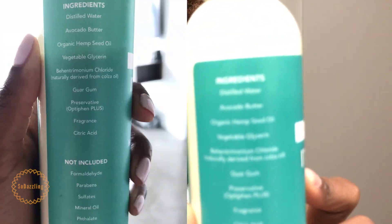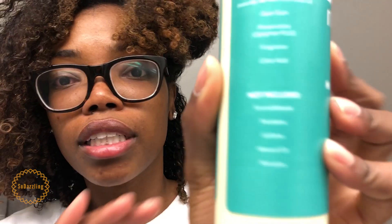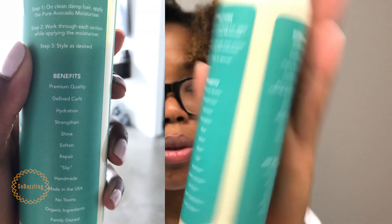It comes with a watermelon fragrance. On the bottle it shows you all of the ingredients, and I'll list those on the side. It also tells you that it does not have any formaldehyde, no parabens, no sulfates, no mineral oil, and no phthalates. It also tells you the benefits of the product, which is really cool, and I'll list those as well.